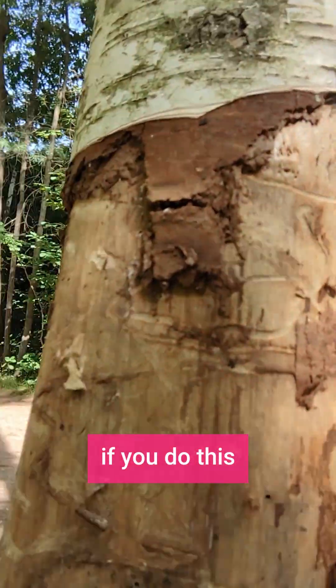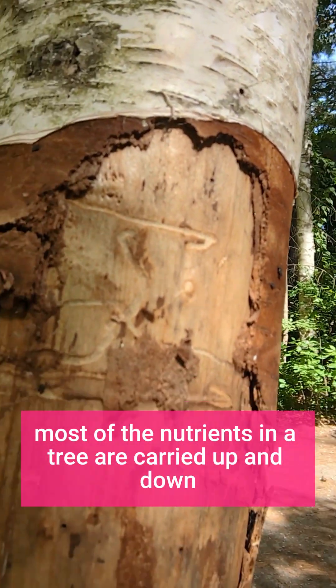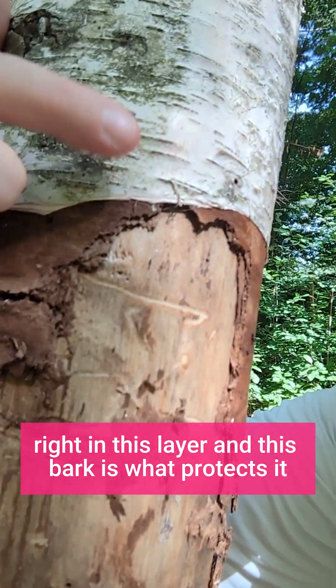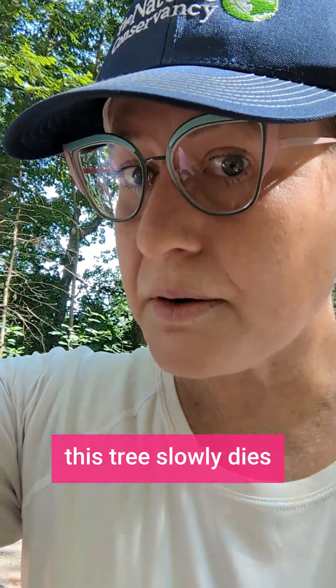Public Service Announcement here. If you do this to a birch tree it's gonna die. Most of the nutrients in a tree are carried up and down right in this layer, and this bark is what protects it. So if for decorative reasons you take away this bark, this tree slowly dies.